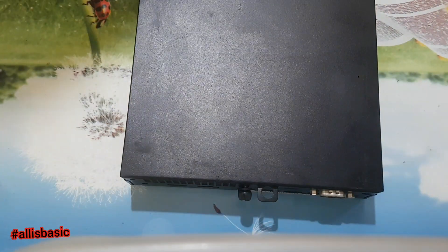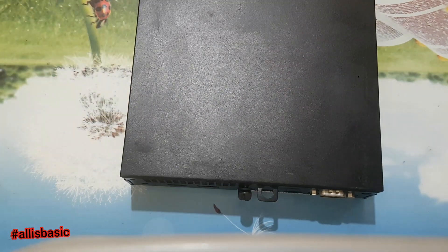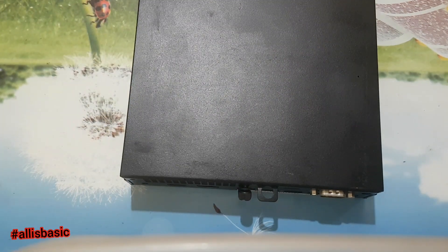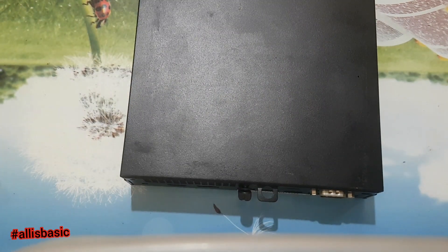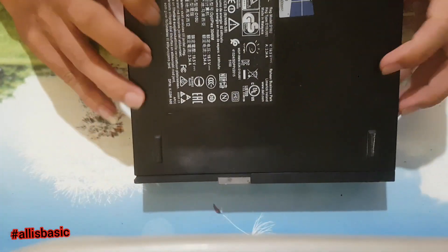Hello, welcome to All Is Basic. For today's video I'll show you how to upgrade a Dell Optiplex 3046 model. Without further ado, let's crack this open.